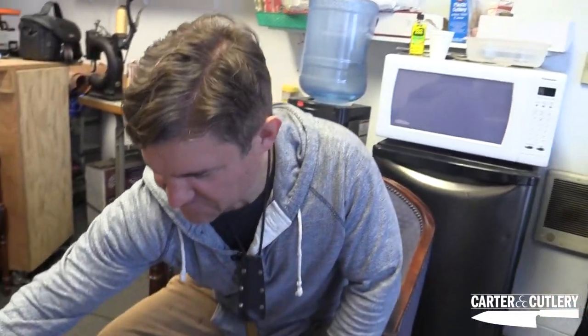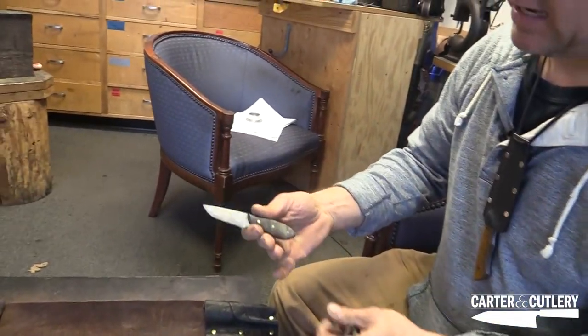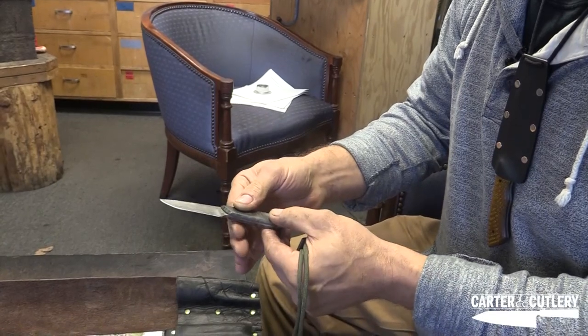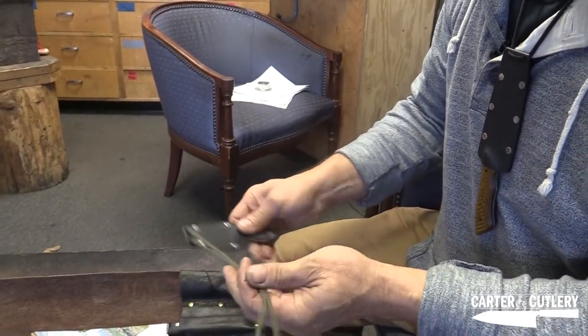I spent a few hours yesterday and got all of Alton Brown's knives sharpened up and refurbished to the best condition I could make them. I want to show you the results real quickly. This little tiny pipsqueak neck knife — I rounded the corners on the handle, that made a big difference, polished up the Damascus and made it razor sharp. A little more friendly in the hand now.